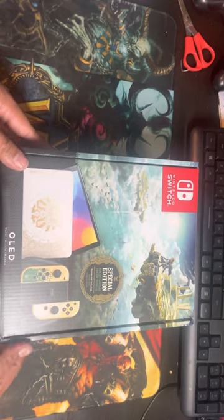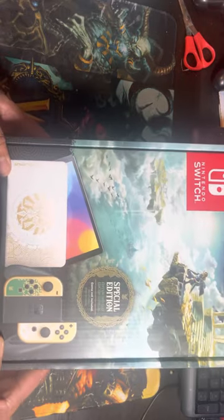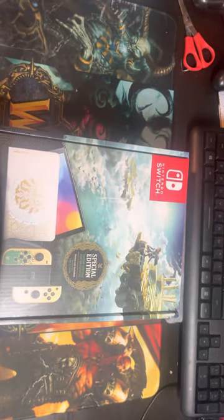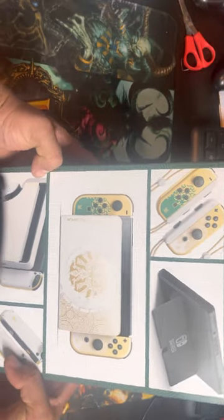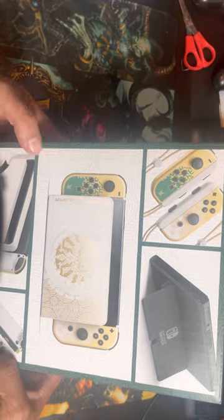Yes, it's the special edition! The game came not included — that sucks. This is the new Legend of Zelda Tears of the Kingdom Nintendo Switch OLED. Damn, I bet it looks awesome. Thumbs up if you like it!